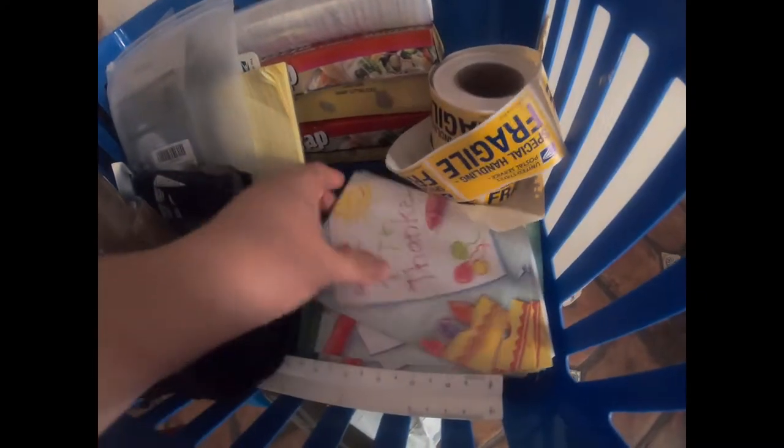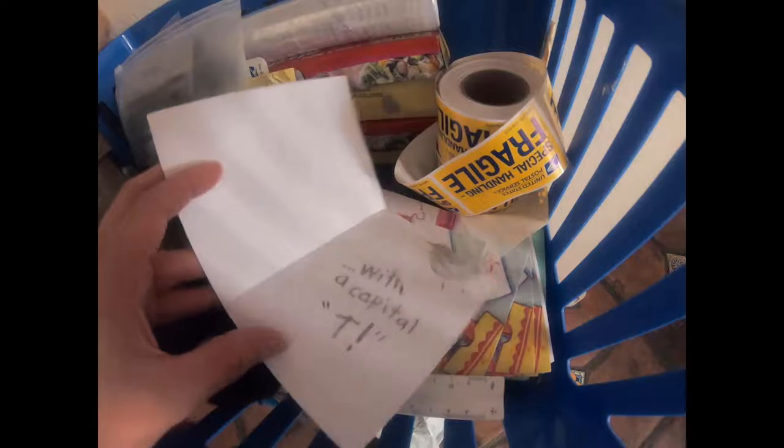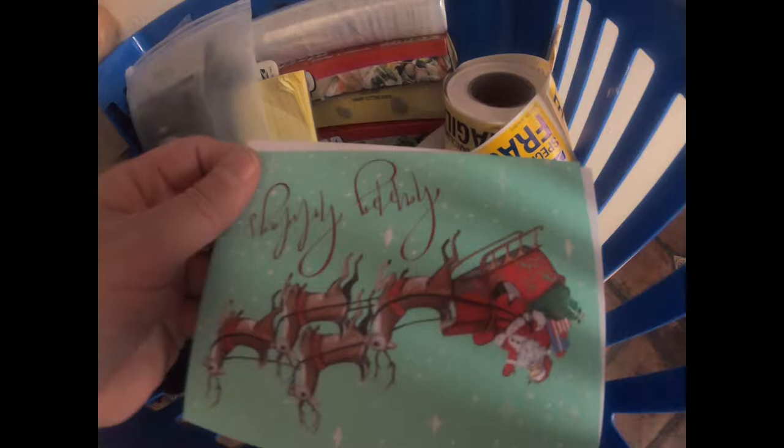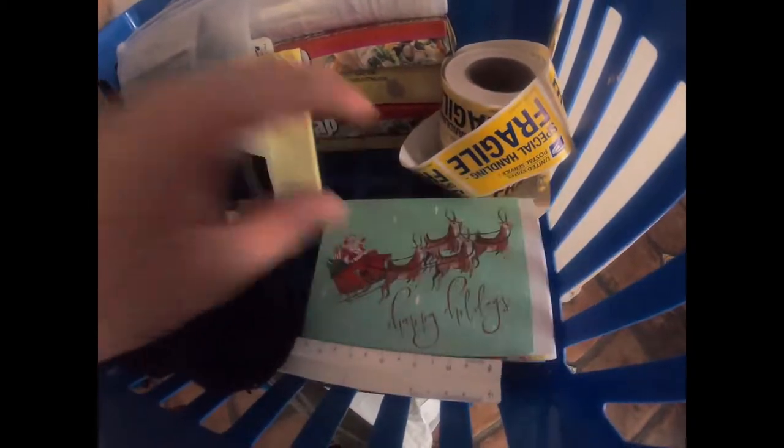We have letter size envelopes and padded priority flat rate envelopes - those are free on USPS.com. When you first start off, just keep it simple: scissors, tape, different size boxes, bubble wrap, tissue paper. I also have thank you cards that I randomly pick up, and holiday cards as well, so those get thrown in some packages to personalize them.